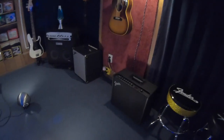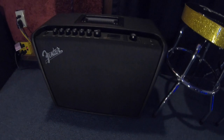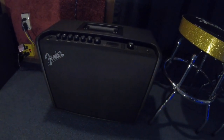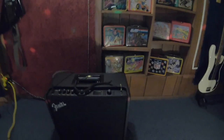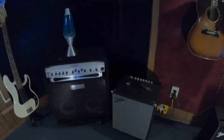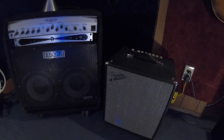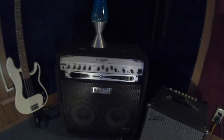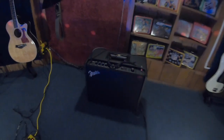I'll show you some of the guitar amps. I've got a pair of Fender Mustang GT100s — a solid modeling amp that does a great job for this space. I've also got a couple of different bass amps: this little Fender Rumble 100 and the 400 Pro. I've got all the amps I really need, and I do have some more in storage in Arizona.